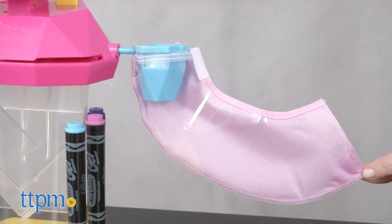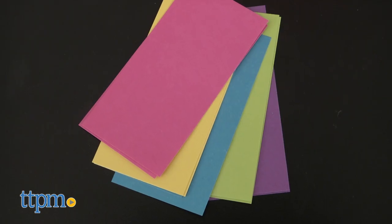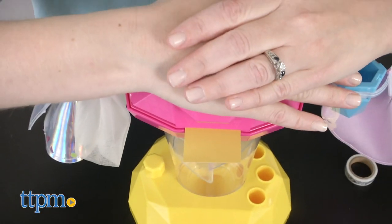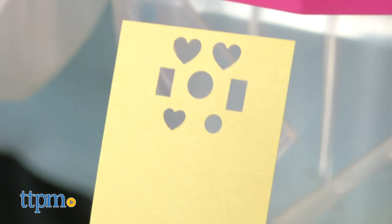Open one up and attach it to the filling station on the side of the Confetti Skirt Studio. Then make your confetti by choosing one of the colored pieces of paper and inserting it into the top of the Confetti Skirt Studio. Press down on the big pink button to punch hearts, circles, and rectangles out of the paper.